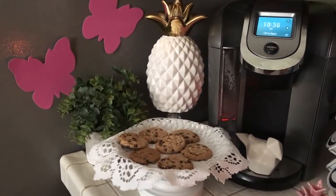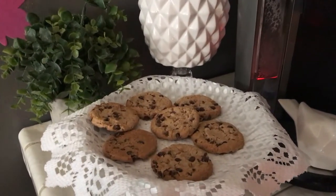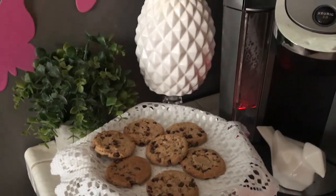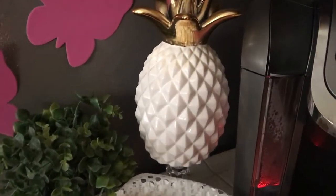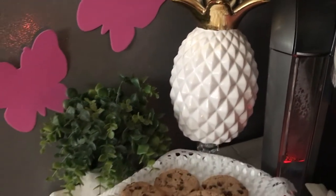Starting over here on the left, I have this cute little doily with some cookies sitting on top of it — doesn't that look so good? Then in the back I have a nice pineapple. Gotta have pineapple, I love my pineapples.